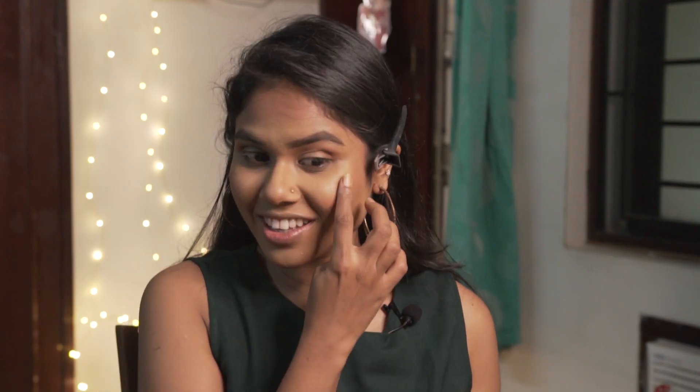Eyebrows done! For the next step I'm going to use the blush. The blush I'm using today is the Lip and Cheek Stain by Benefit. I'm picking a little bit on my finger and going over my cheeks, then blending it with the same makeup sponge.